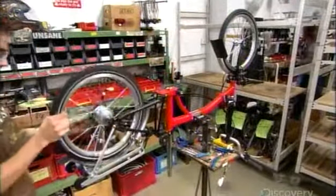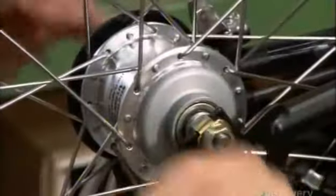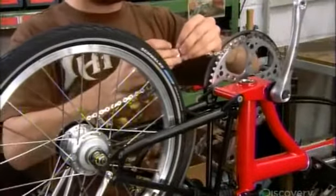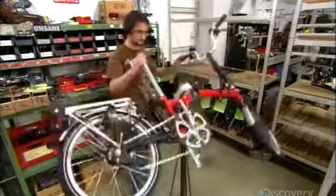He then attaches the rear wheel along with the gear hub to the frame. He secures the chain wheel and pedals to the bicycle and fits the chain into the sprockets, joining the two ends so the chain will travel in a perpetual loop. He flips the bicycle around to install the seat.